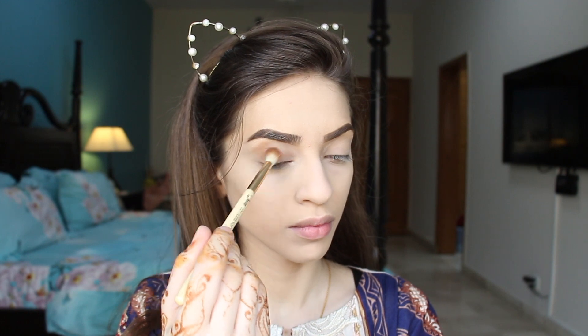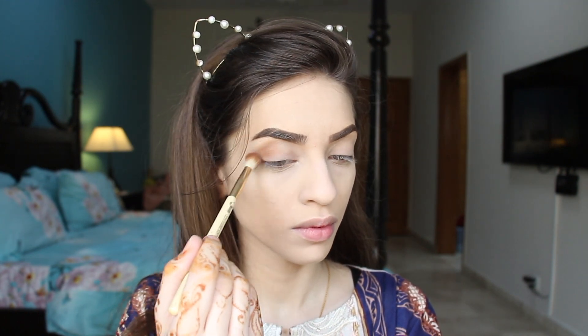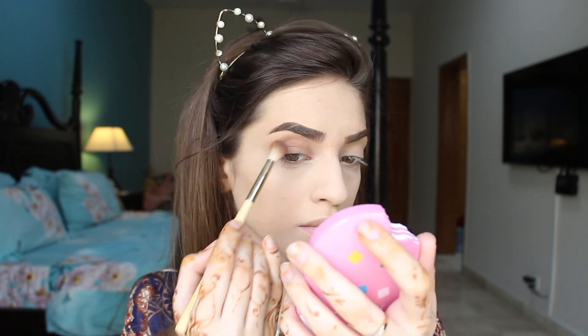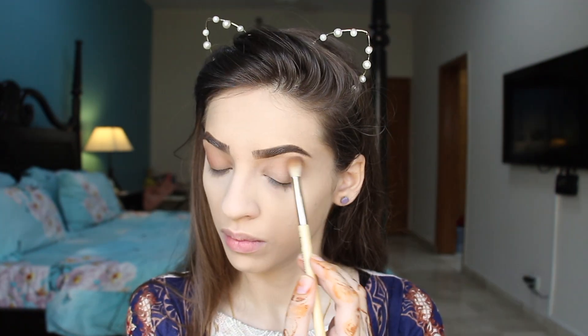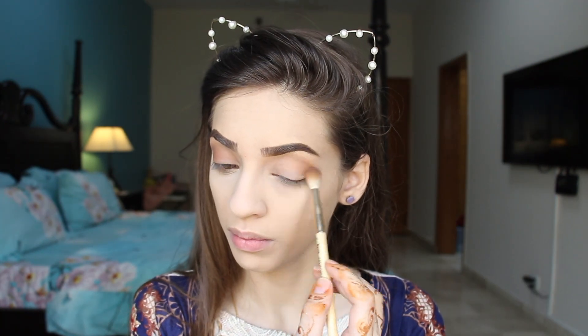Now I'm taking this Huda Beauty Rose Gold palette and taking the brown shade and applying it all over my crease. This is the only shade that I'm using for my eyes today. I'm going to blend it all over my eyes to make my eyes look more nice and smoky.